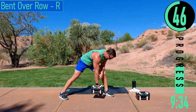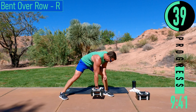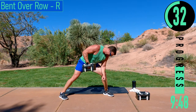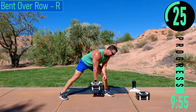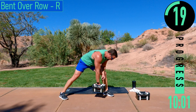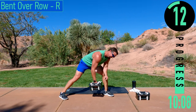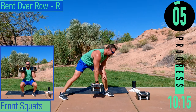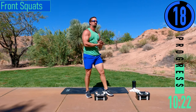Here we go — palms facing our body, all the way up, all the way down. Exhale as we pull the dumbbell up. Come on, keep pushing. You got this, let's go. One more.